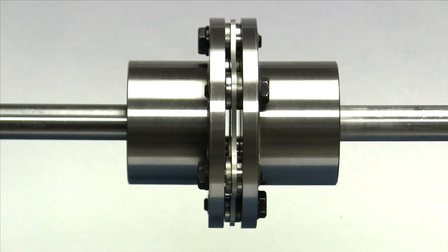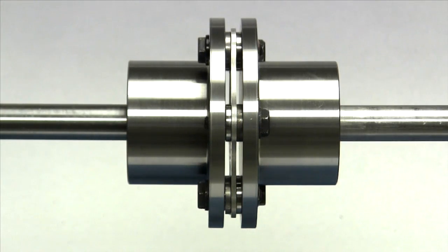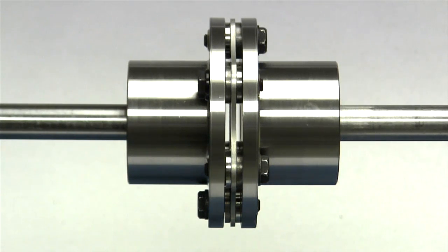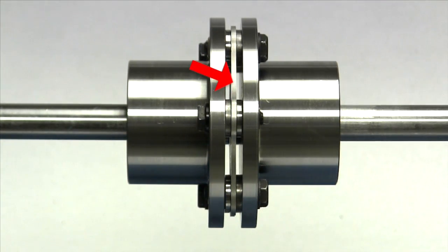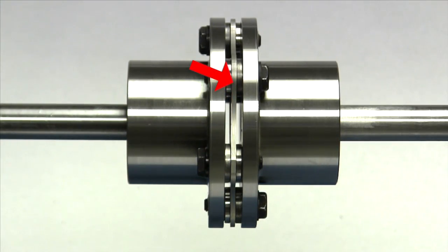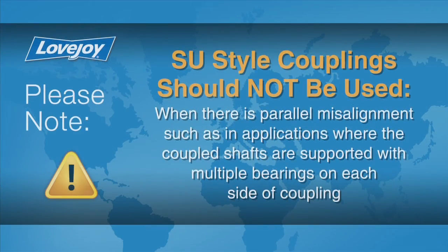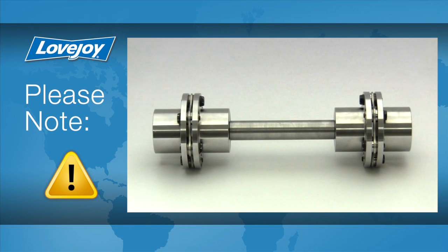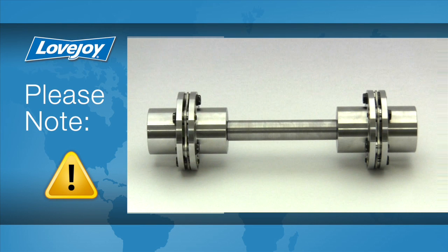Lovejoy disc style couplings are ideal for connecting electric motors to fans, blowers, compressors, pumps, and other devices. The SU style coupling utilizes a single disc pack or flex plane to accommodate axial and angular misalignment. The SU style coupling should not be used where there is parallel misalignment, such as in applications where coupled shafts are supported with multiple bearings on each side of the coupling. The SU style coupling is ideal for floating shaft applications and is also popular when mounting a floating torque transducer between two pieces of equipment.